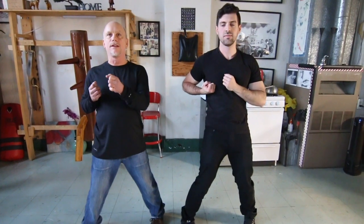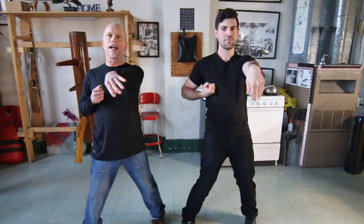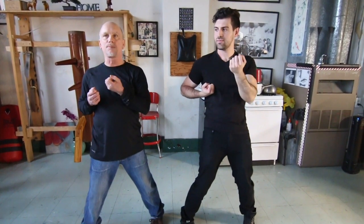With Wing Chun, how we traditionally start when we start teaching people, we teach Siu Nim Tao. Now, whether you know Siu Nim Tao or not — obviously I prefer you learn it — but we're just learning to place the hand in position. Ideally, at least as I teach it. And it's just being relaxed.